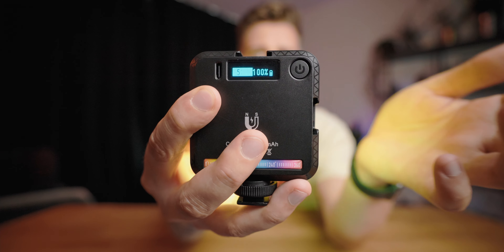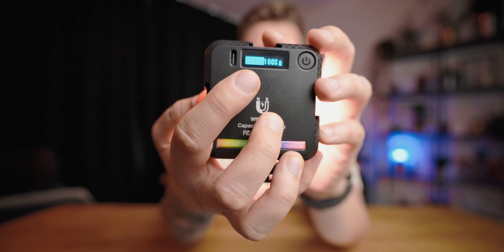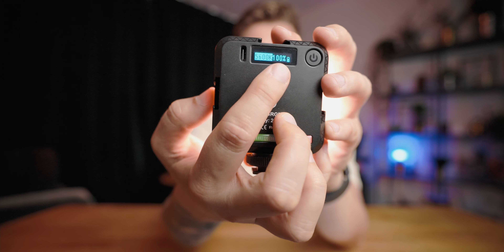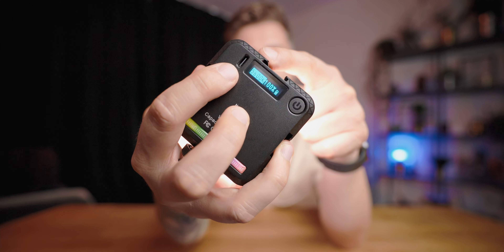If you want to put it on a tripod you can, and if you want to put it in a hot shoe mount you can do that too. On the back you have the power button for changing modes or powering the light. You have the screen which shows you the battery level, brightness, and depending on the mode, the Kelvin value, the color you're using, or the effect. There's also a USB-C socket to charge it, which is great.